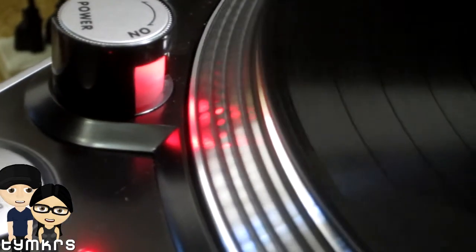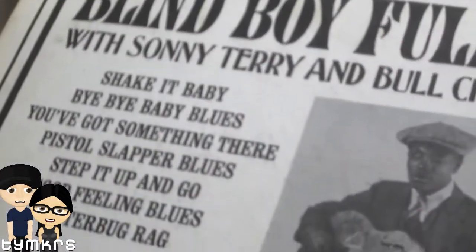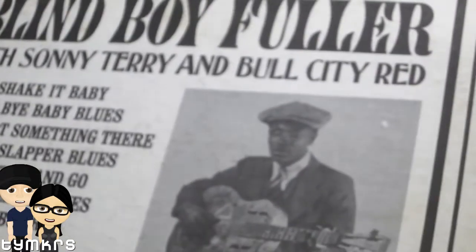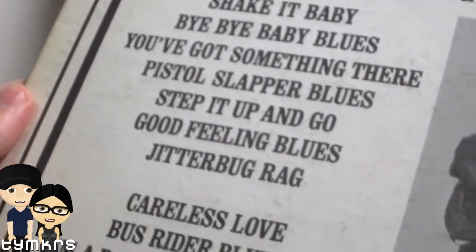Here's what we're listening to now — Blind Boy Fuller, Sonny Terry and Bull City Red. Shake it, baby! Fun.